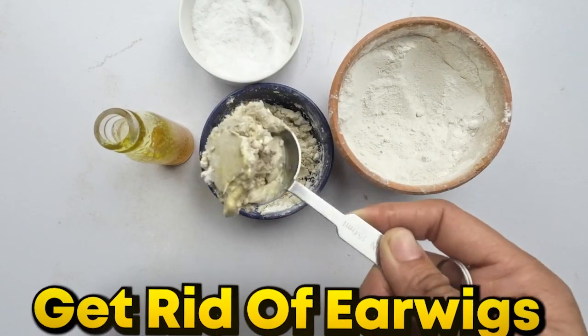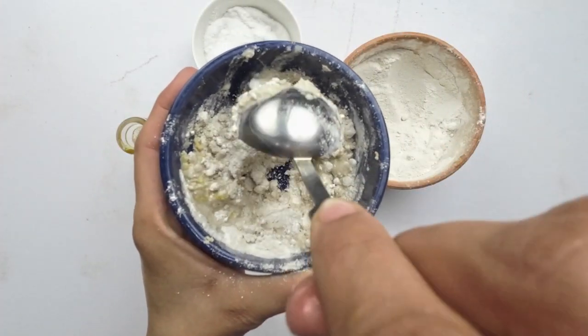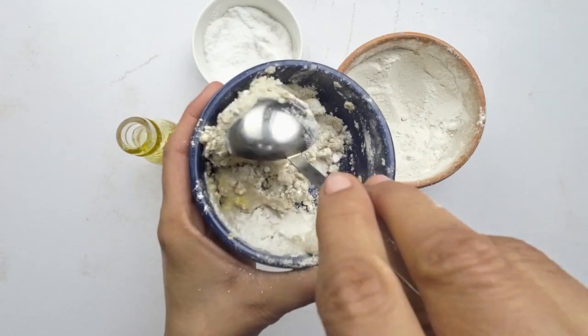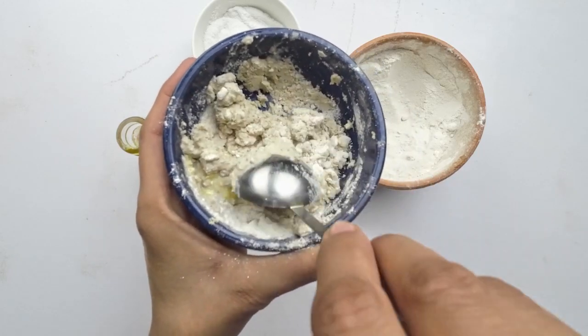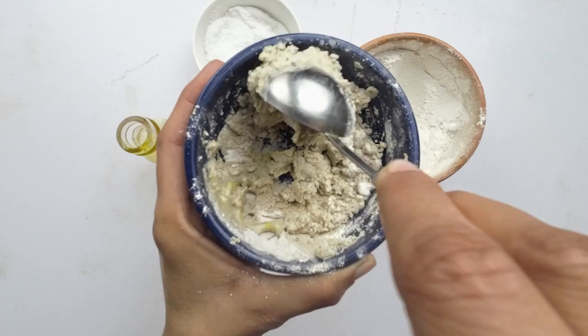Hello, pest busters. Today we're tackling a tiny but pesky intruder: earwigs. But fret not, because I've got a natural remedy that's going to send these critters packing. Let's explore the properties of our ingredients and learn how to reclaim your home from these unwanted guests.